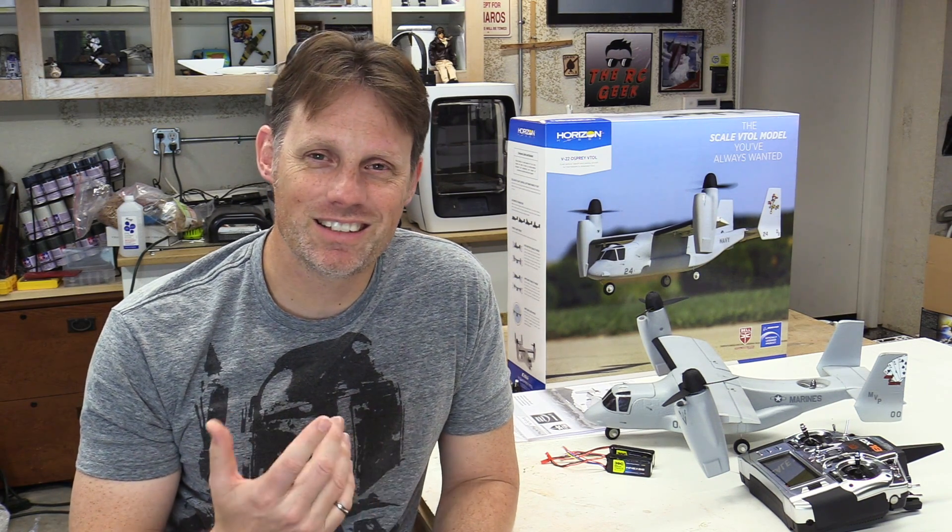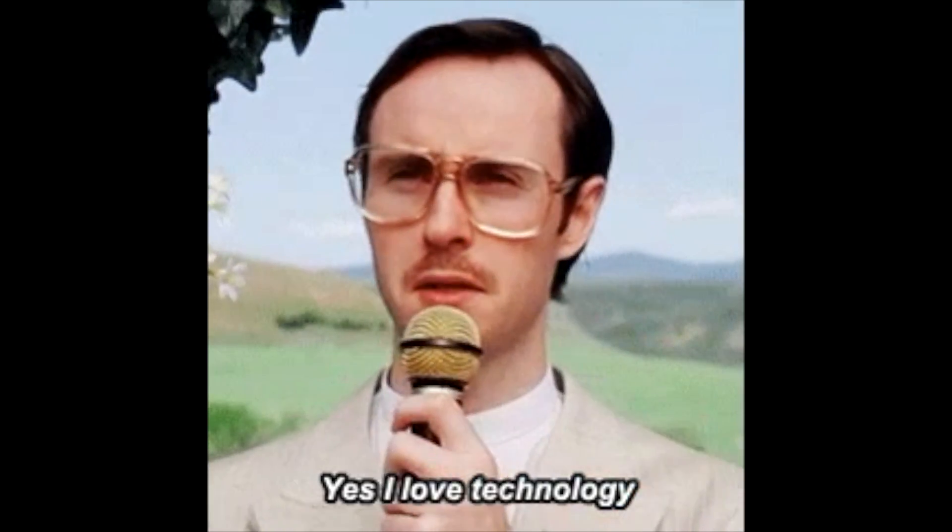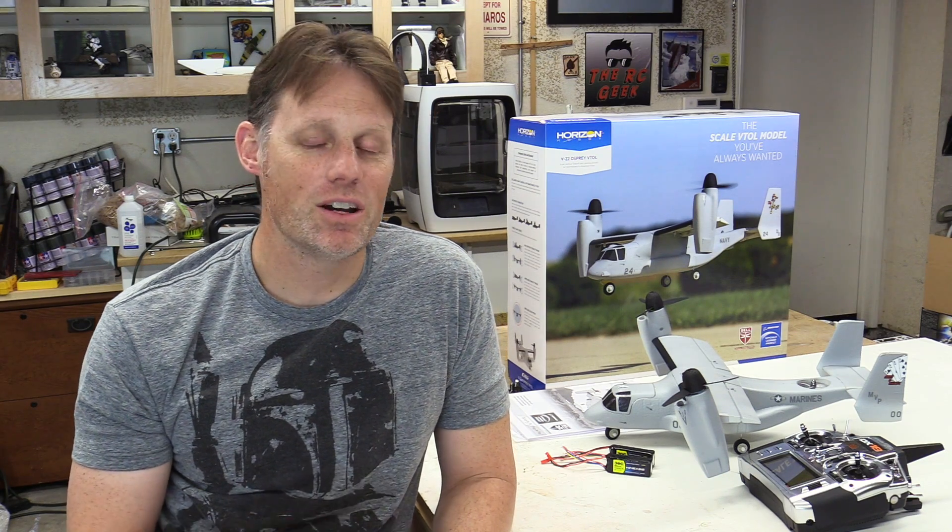All right, there we have it guys — the E-Flight V-22. It's just something else, I tell you what. It's such a cool piece of RC technology that looks good and flies well. It's such a fun concept to have in RC and is no doubt a unique addition to the hangar. I do recommend having some aircraft proficiency before going into acro mode for best success. You do have the option of stability mode if you're not there yet — just make sure you're using the 100% dual rates for the most responsive setup in stability mode.